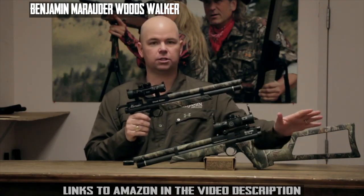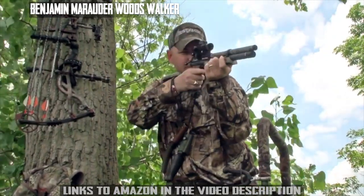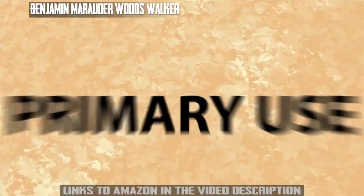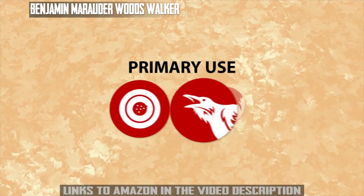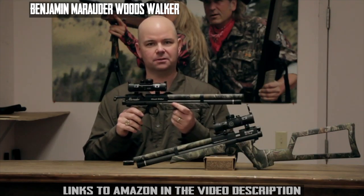The Woods Walker includes a shoulder stock in the box, so you can shoot it as a carbine, or stick with the pistol grip so it fits nicely in your pack when you're heading up to the tree stand. This pistol is great for small game and pest control, so go beyond the backyard with the Benjamin Woods Walker Pistol.